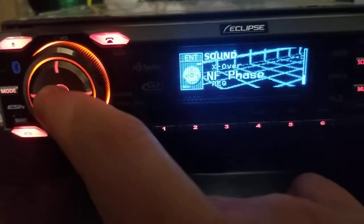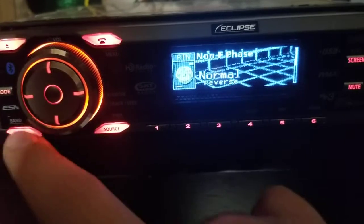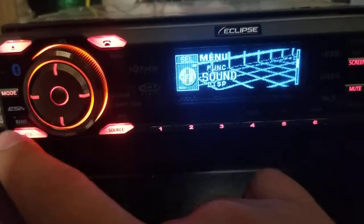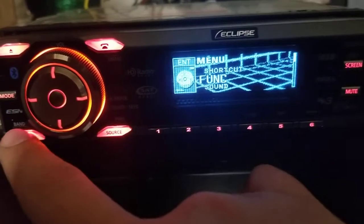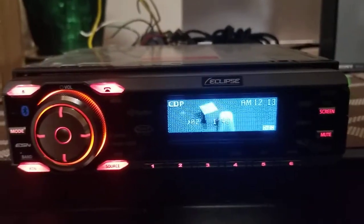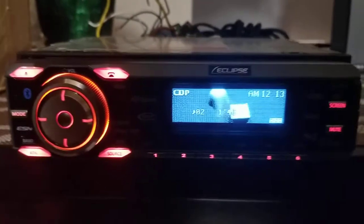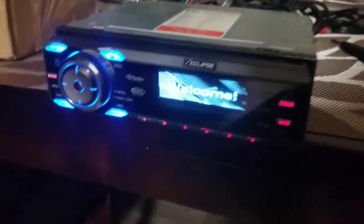The non-fader phase — that's the subwoofer output — can be set to normal or reverse. Then there's the parametric EQ and so on. I'd test out the Bluetooth but my phone is recording, so I can't do that. I can test out the other RCA outputs though.